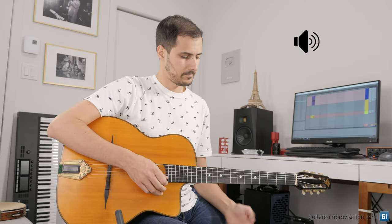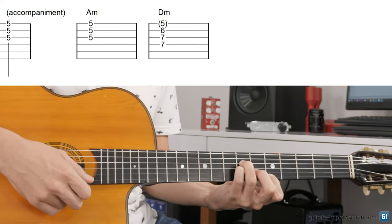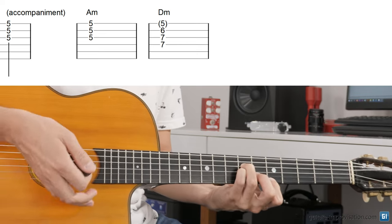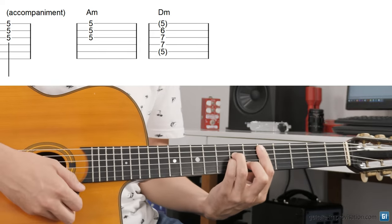Right after that we have a D minor, so let's listen to the chord that is played. It's clearly a D minor chord — we hear very clearly, very easily, these three notes. Probably this one, which is maybe less easy to hear. So that's probably this chord, a plain D minor chord.